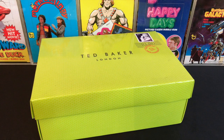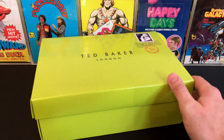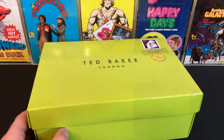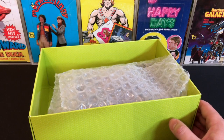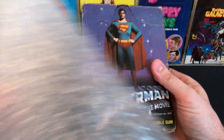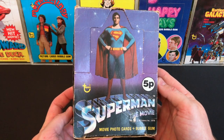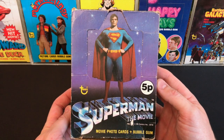Welcome back, aficionados of classic wax packs and bubblegum card paraphernalia, to the next installment in my Topps Island series. This is the green box you saw in my last video — the Battlestar Galactica one — and it contains another real classic that's very special to me. It's the first wax pack I remember opening, a true classic from 1978: a box of Topps Island Superman the Movie bubblegum card wax packs.